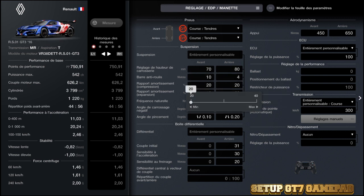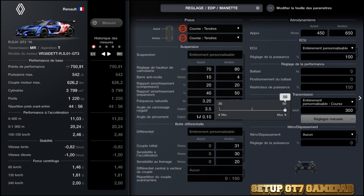Au niveau de la compression à l'avant : 20, et à l'arrière : 20. Donc une compression souple. Et une extension à 40 à l'avant et un peu plus d'extension à l'arrière : 50.